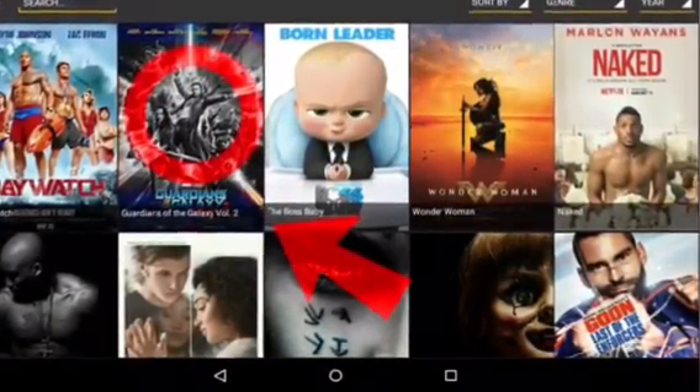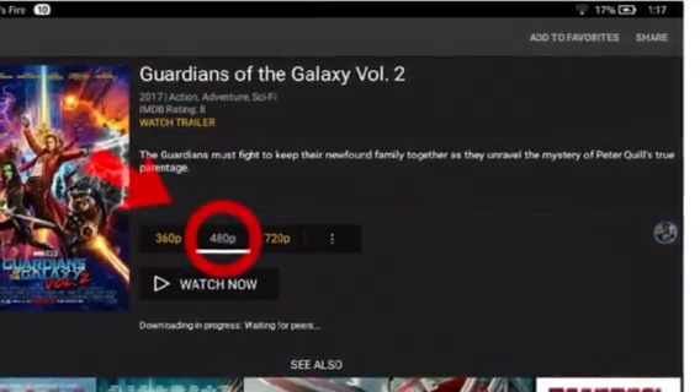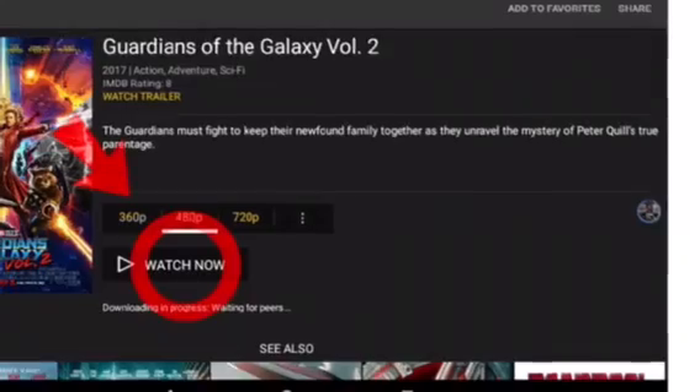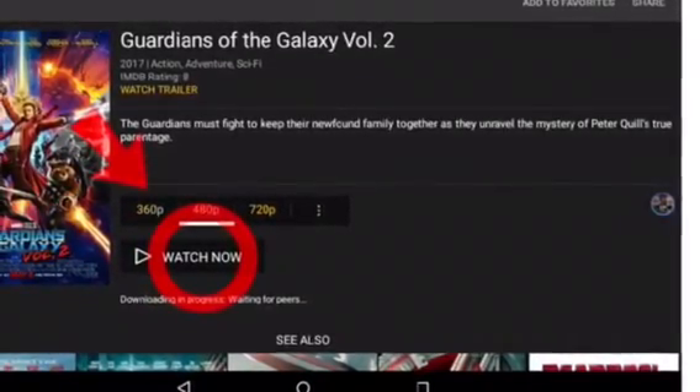After you click that, it'll take you to this screen. Then you pick the quality you want — I'm going to pick 480p. You can pick whatever quality you want, depending on your internet. So after you pick your quality, then click Watch Now, and then you'll be able to start watching automatically.